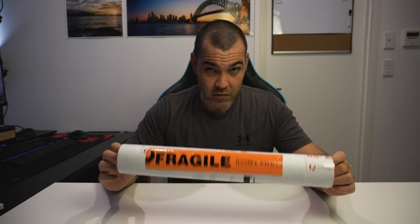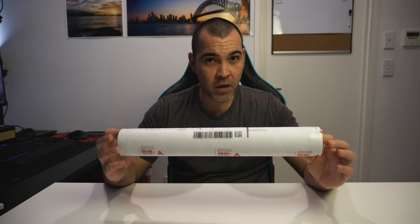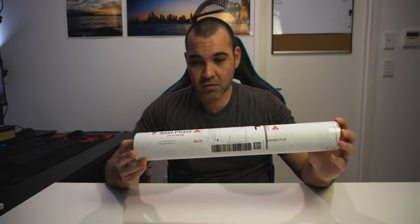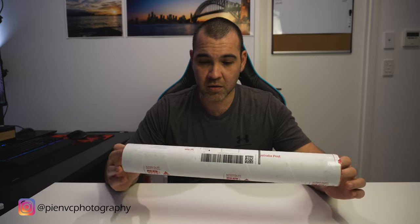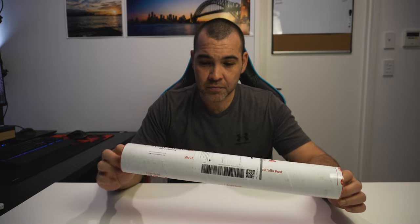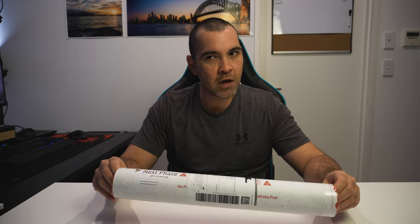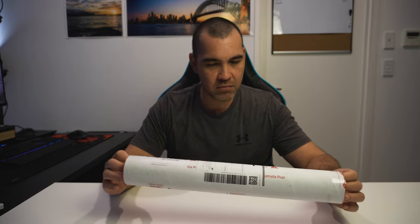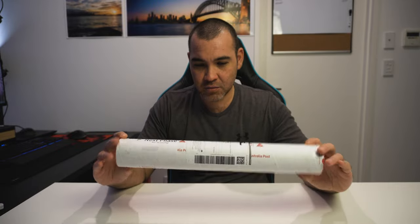I've got a range of sizes available, so customers literally pick the size and the picture they want. I use a company called Next Phase Fine Art Printing down here in Sydney — they've always done an amazing job, I can't fault them at all. I'll put a link in the description below. I've been using them for close to a year now, and every time their service and print quality have been amazing.